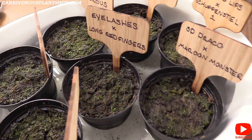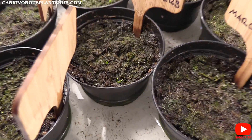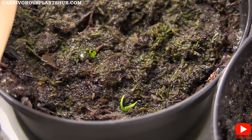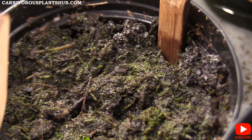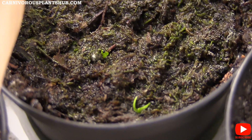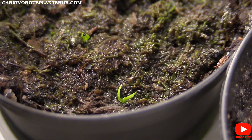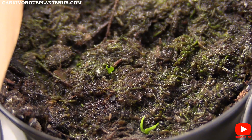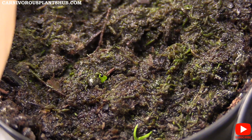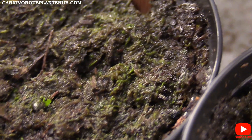Let's start right here in the middle — I'm going to zoom in for you. You can see that one right in front, that's probably one of our best examples of what to expect from a seedling. You have the two leaves that come out first, and then the third one is going to be what resembles an actual trap. This one over here is cool because you can see the little black seed is still connected to it.